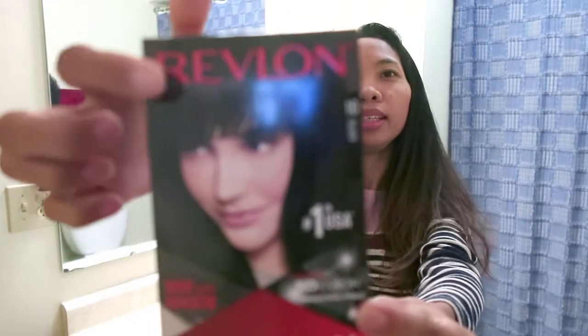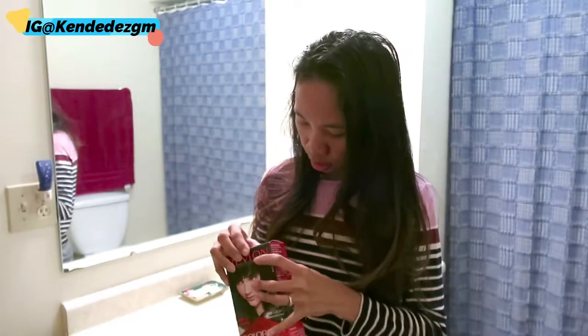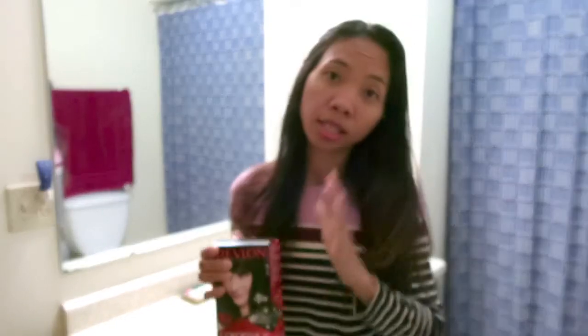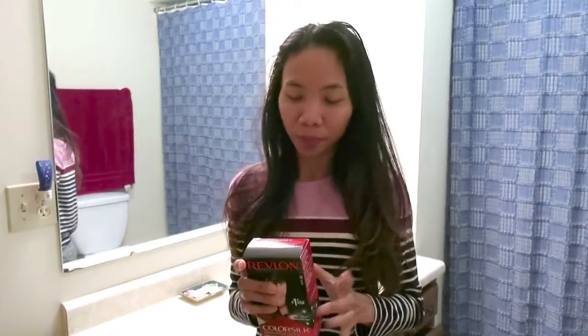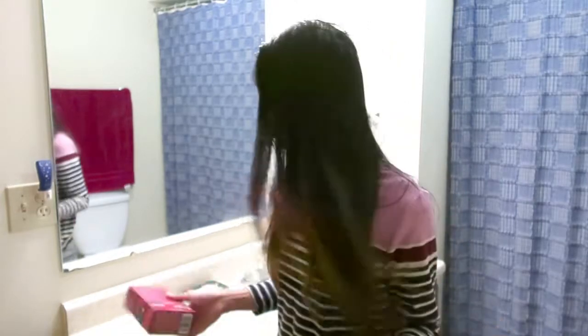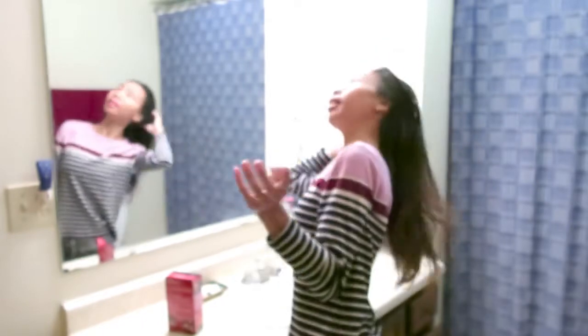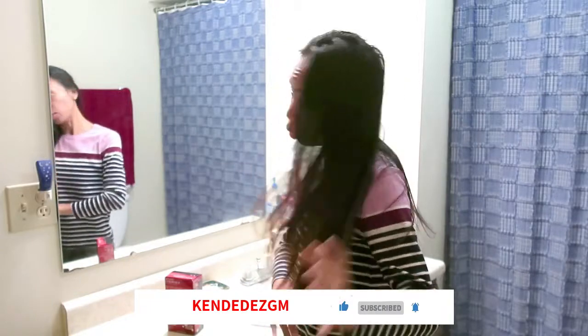Ini aku mau review produk dari Revlon ya, jadi aku mau coba pakai Revlon kali ini. Karena di sini salon itu mahal, jadi aku gak ke salon teman-teman. Waktu itu aku pernah ke salon dan lumayan mahal. Jadi aku gak mau ke salon lagi deh. Hari ini aku baru bangun tidur, belum mandi, jadi aku mau warnain dulu rambutnya, baru nanti aku mandi.